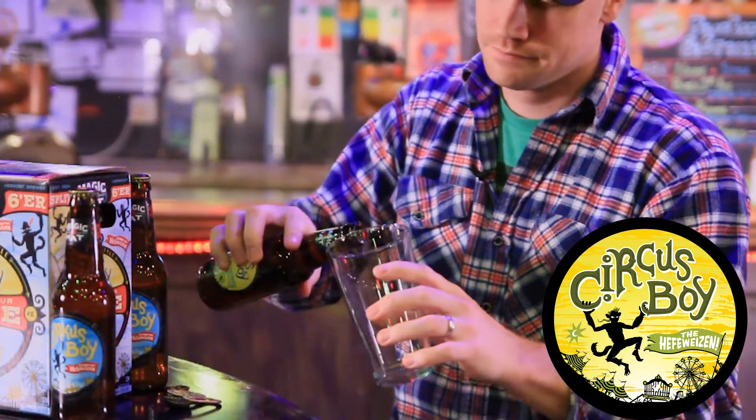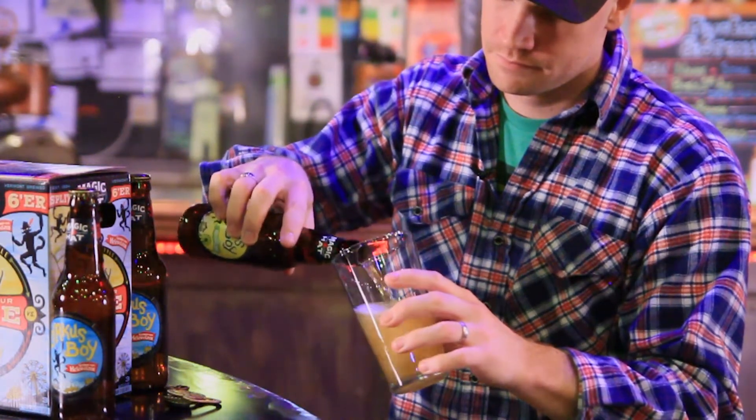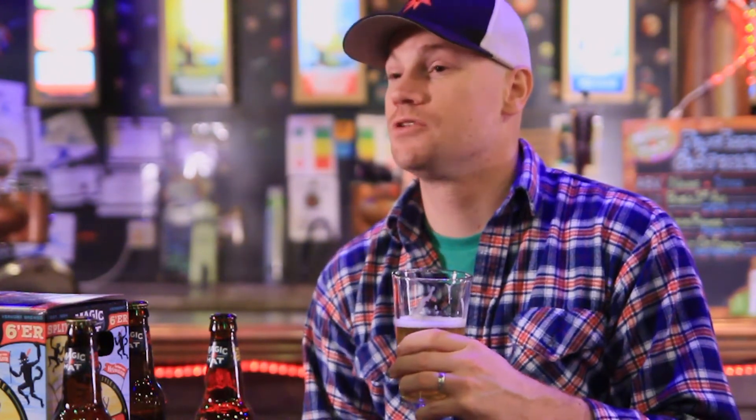Let's taste the beer. Starting with the original, you'll notice a pretty clean aroma with some light citrusy scents. Those clean aromas are followed by a light to medium bready malt body accompanied by those light citrus notes from lemongrass.